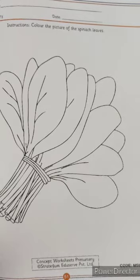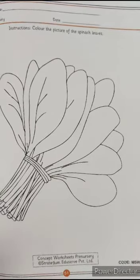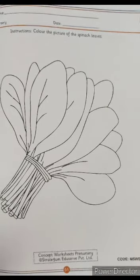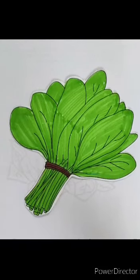Let us begin with the worksheet. In this worksheet, you will have to color the leaves of the spinach. So let us color with green color. Our spinach is ready — we have colored the leaves of the spinach. Thank you.